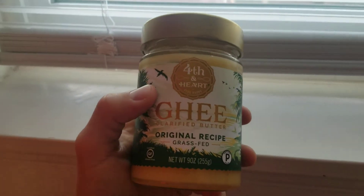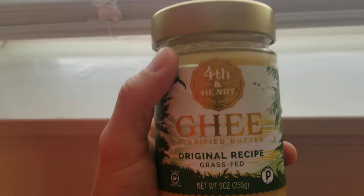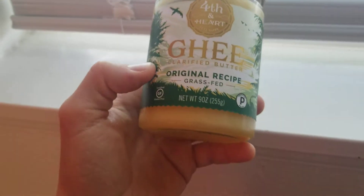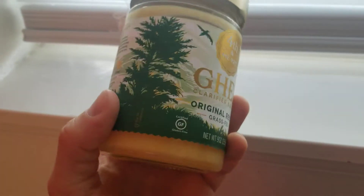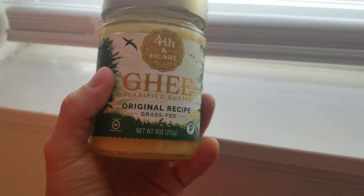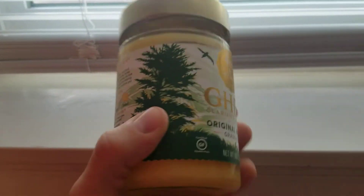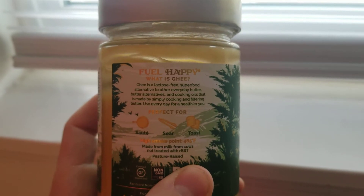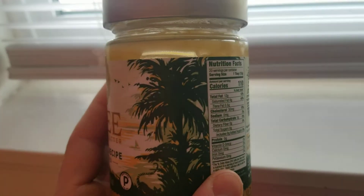As always you want to make sure you have a good brand of ghee. This is Fourth and Heart - the happy ghee, clarified butter, original recipe, grass-fed. They have another kind that has Himalayan sea salt in it, so there's a kick there too and that would give you some electrolytes. This is a good pure really buttery ghee and I love it. It gives it a really good texture in the coffee.